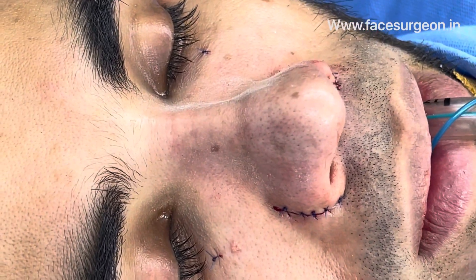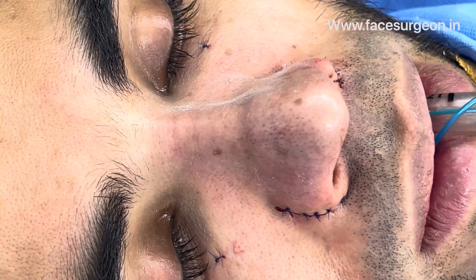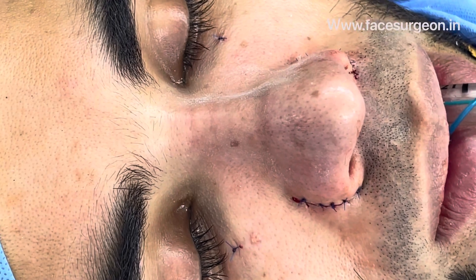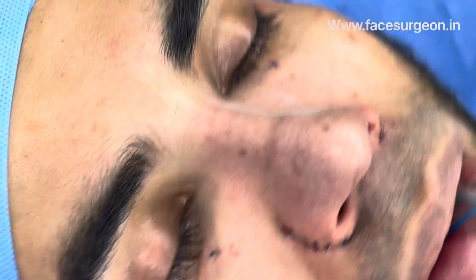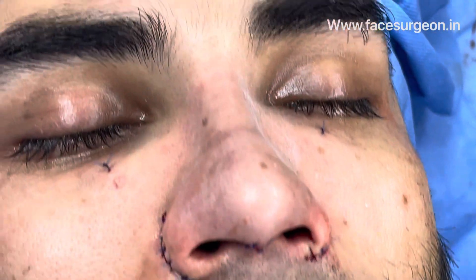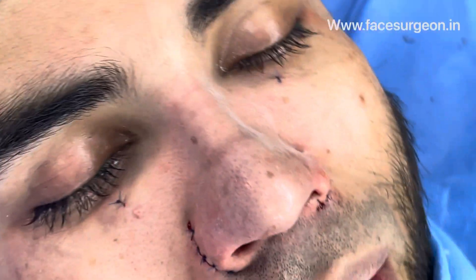You can see we've done the osteotomy, tip work, radix work, and narrowed down the nose in all aspects. We've also done alar base work and tip work.